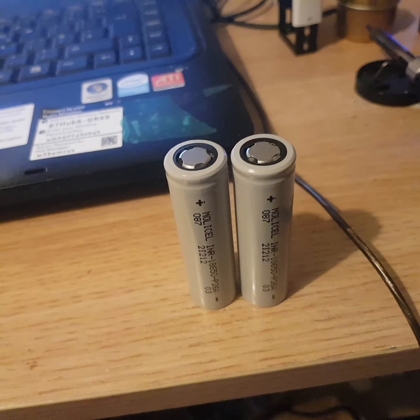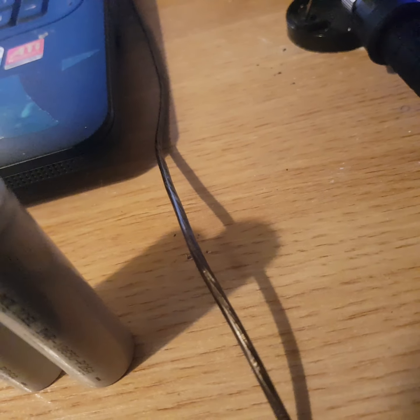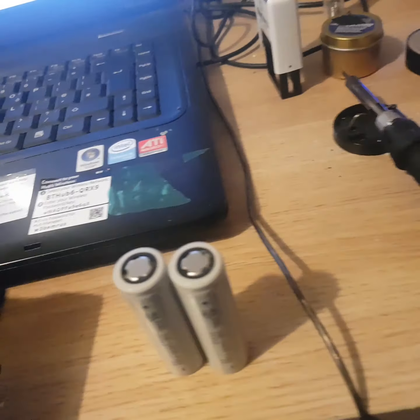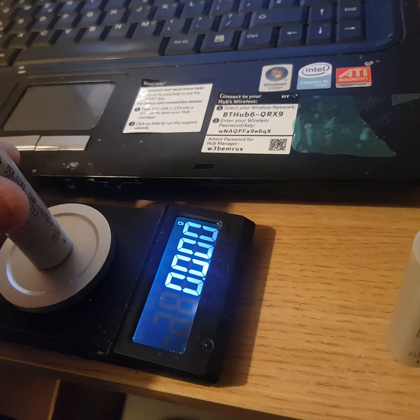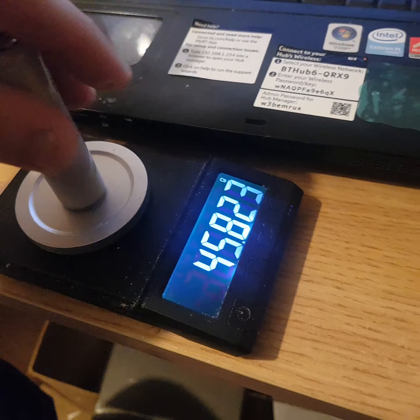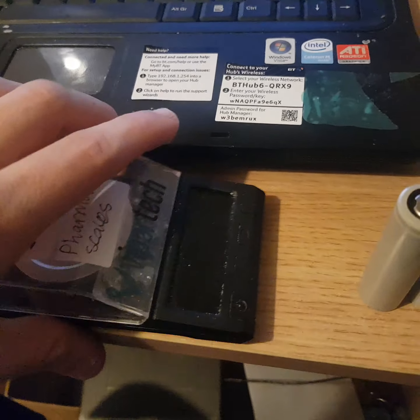Let's give them a quick weigh on some very accurate scales: 45.823 grams — so nearly 46 grams, which is pretty standard.